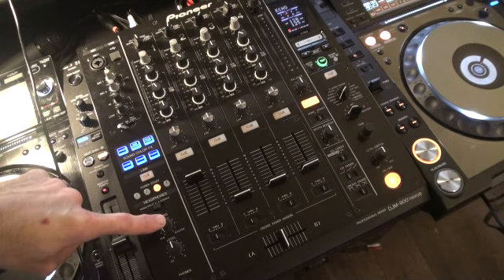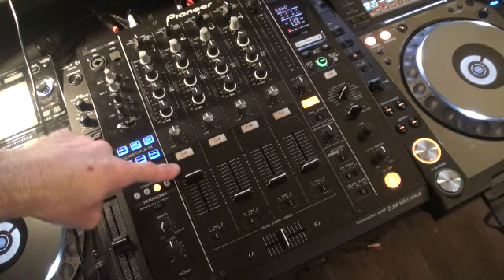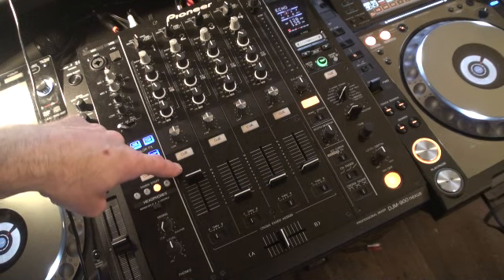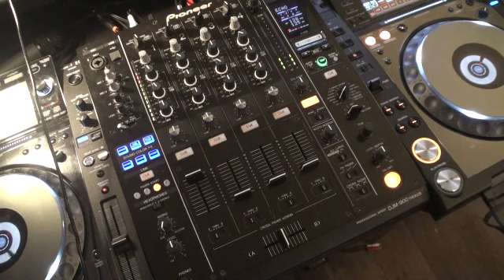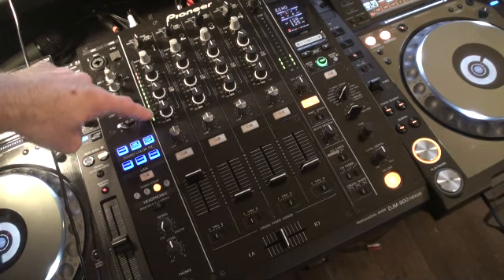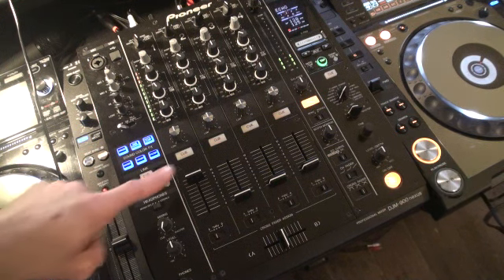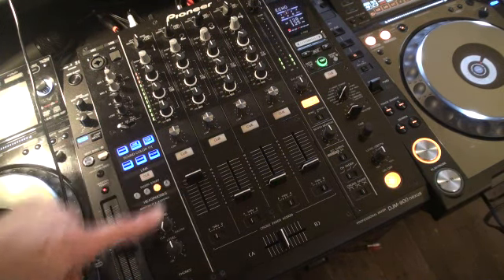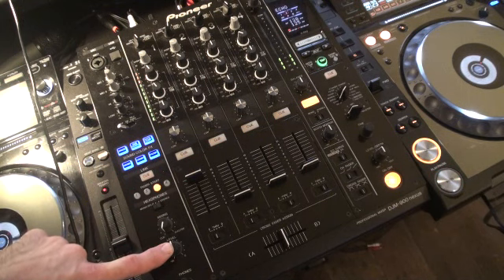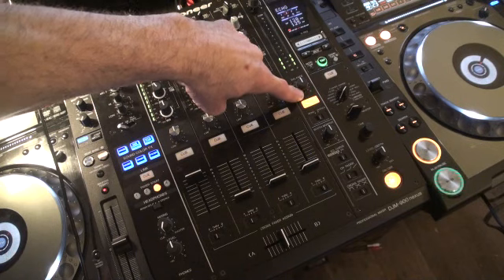This in turn will work with the headphone level volume. I've got a track ready to play on channel one — it's called Higher by Deception. We'll press play. As you can see we have the LEDs shining here but no volume, even though I have the slider up and I have the headphone volume up as well. Also note on the master volume I've set cue.